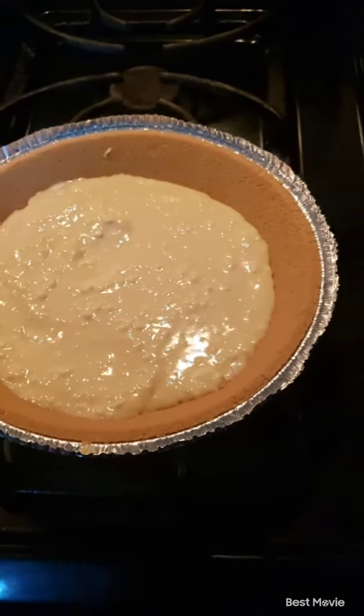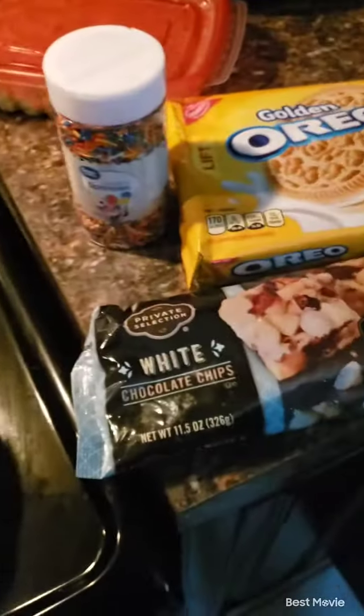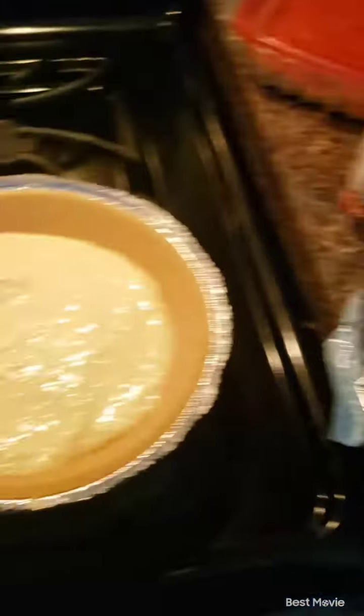Okay, I'm just messing with y'all. I'm hyper. I'm tired as hell at the same time. But now I'm about to do a new cheesecake right here, y'all. Know what I mean? Birthday cake cheesecake.